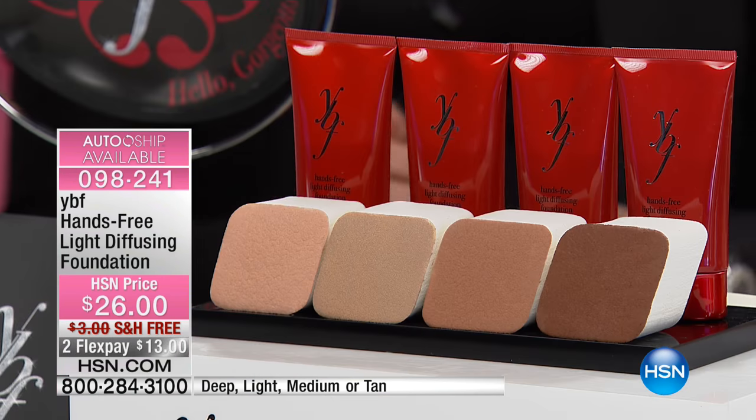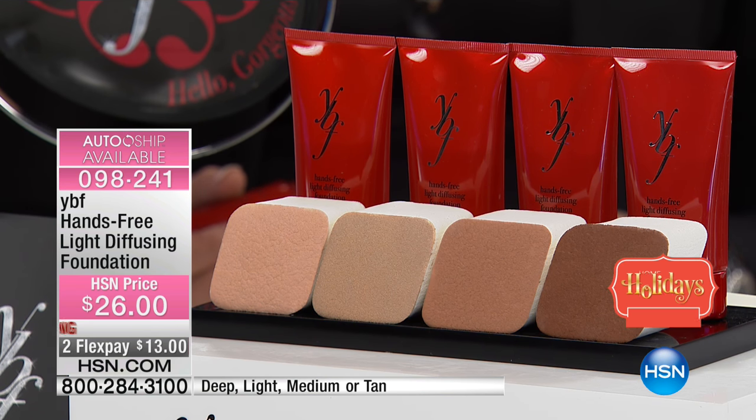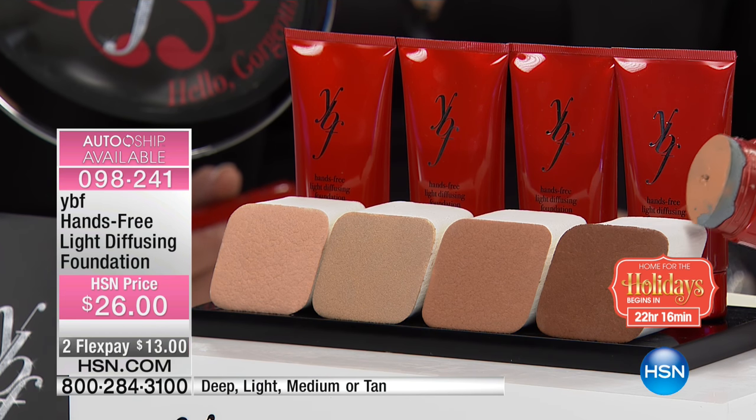That lip color on you is stunning. We get a lip that looks good on everybody. A lot of you are still ordering those chubbies, but now we have for you from your best friend — the hands-free light diffused foundation with the applicator brush. I just want to point out that's on the bottom of this, so you can apply it that way.